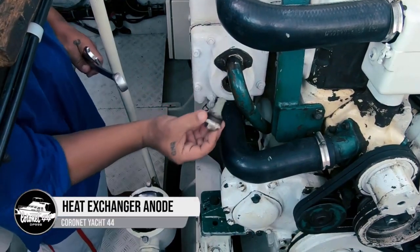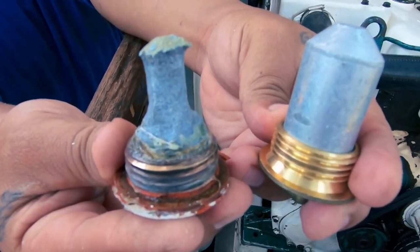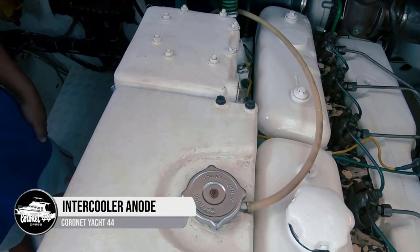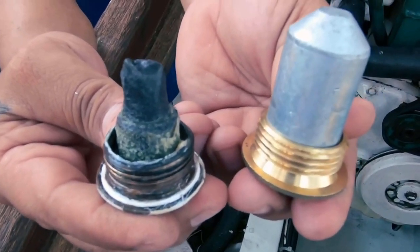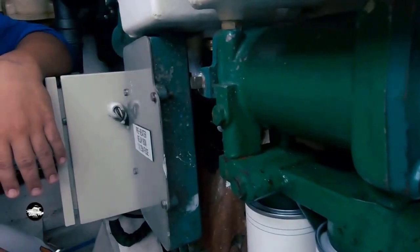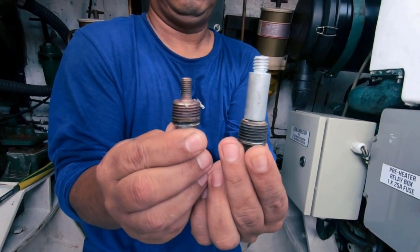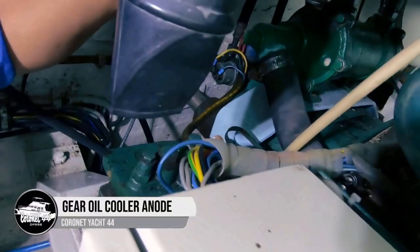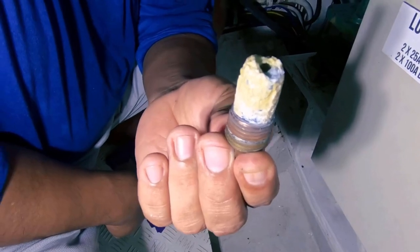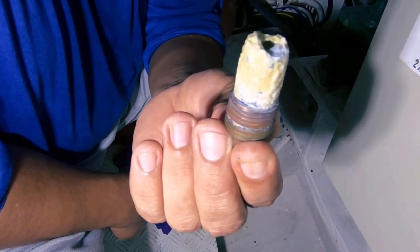Taking out the heat exchanger anode first - we lost about 75% of the zinc. Removing the intercooler anode, we can see there's still a good amount of zinc left. The engine oil cooler anode is surprisingly gone, though it is a much smaller anode. The gear oil cooler anode has lasted much longer than the engine oil cooler one, which is a bit strange.